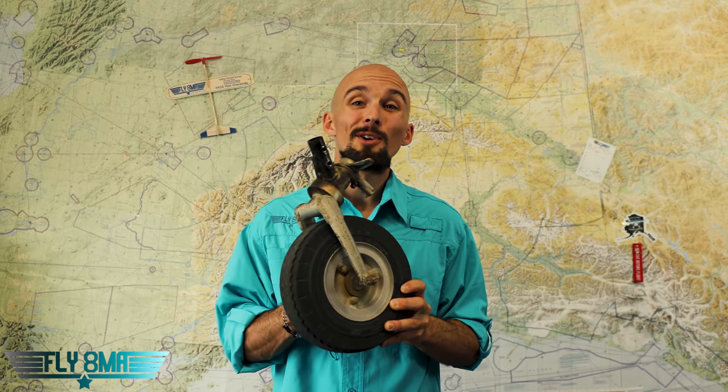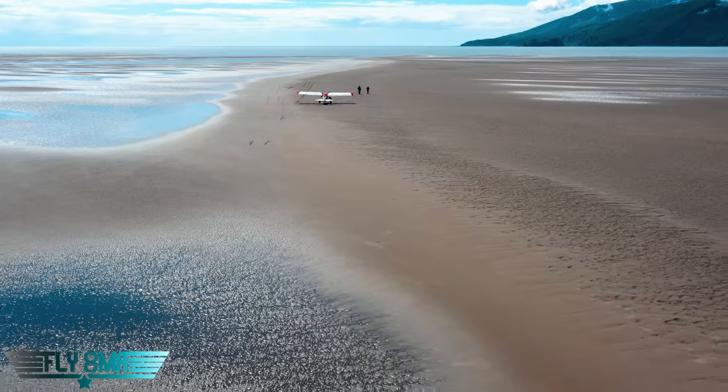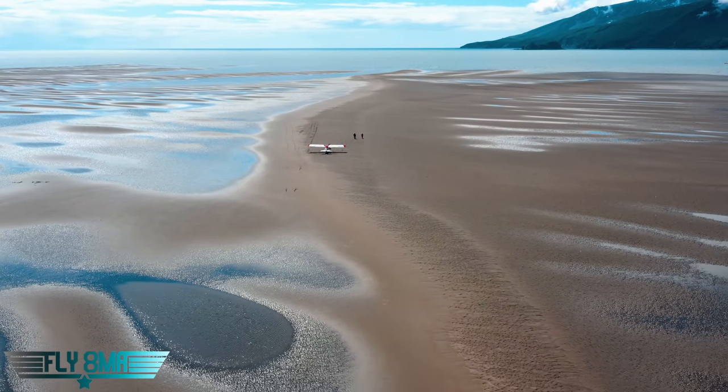For starters, if you don't fly a tail wheel airplane then you probably don't need a tail wheel. If you need a tail wheel on your non-tail wheel airplane, you might be dragging your tail a little too much. But all that being said, if you don't fly a tail wheel airplane you should at least go get your tail wheel endorsement — tons of fun, and tons of places open up when you have a tail wheel aircraft.